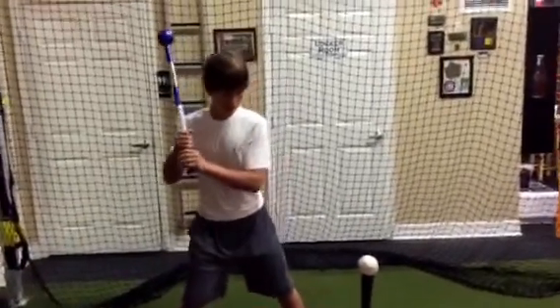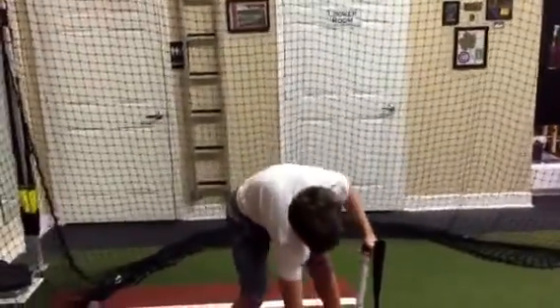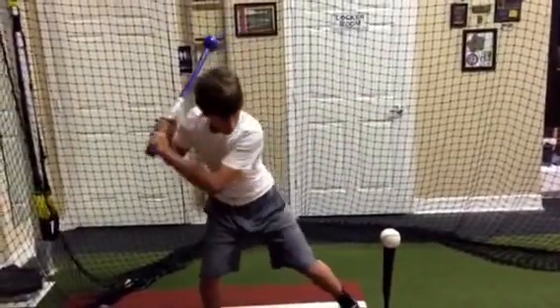All right, Joel, let's give it a run, buddy. As you notice, he's really going to have to work on his hand strength here. Top hand whipping.